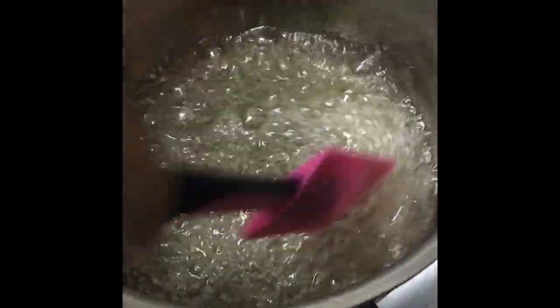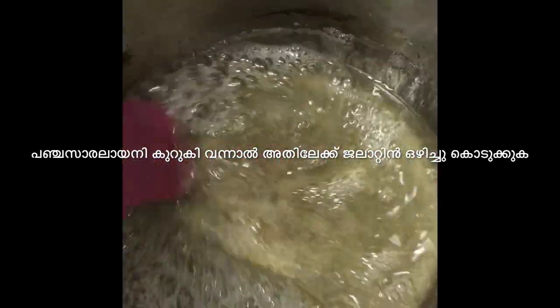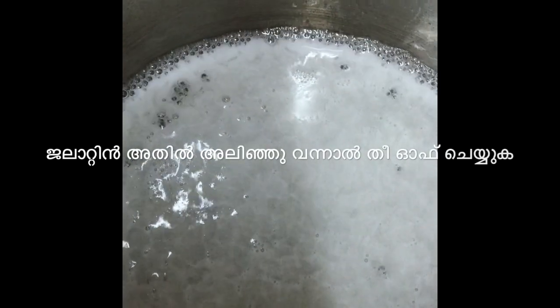When it is thick and consistent, add the gelatin. Mix well and dissolve the gelatin, then turn off the flame and pour the solution into a bowl.